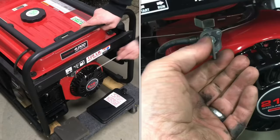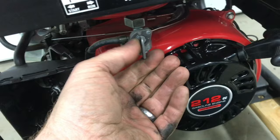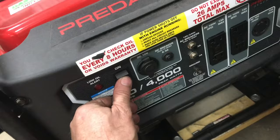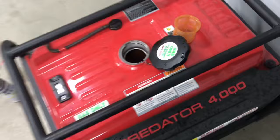If your generator won't start because it's been sitting, I'll show you a few easy things you can do to get it fixed. Make sure the gas valve is turned on. Make sure the choke is on start, and a lot of times there's a switch — it's got to be turned on to get a spark. Verify you've got gas. If that doesn't work, we'll have to go deeper.